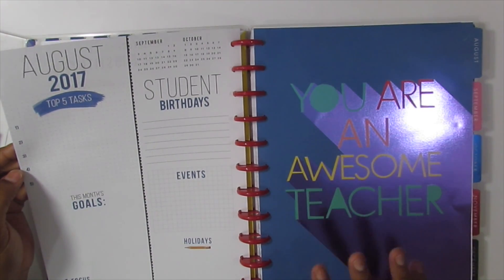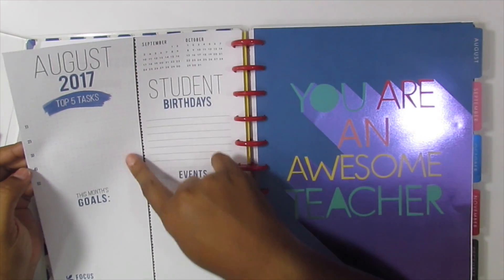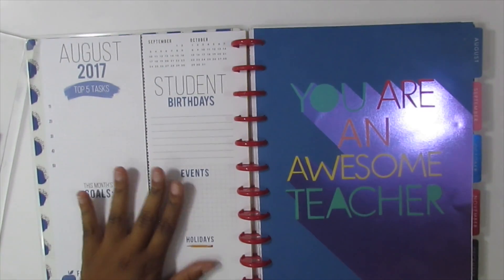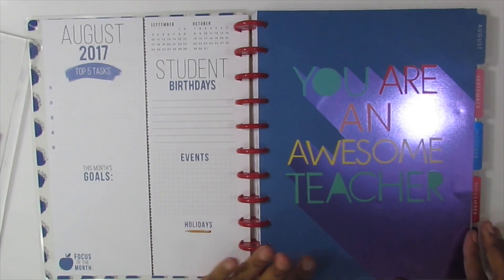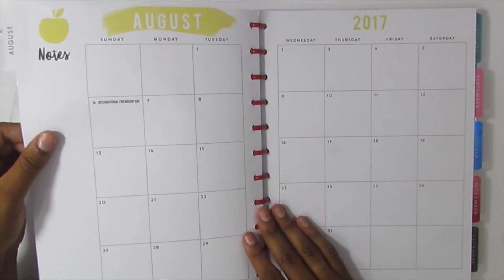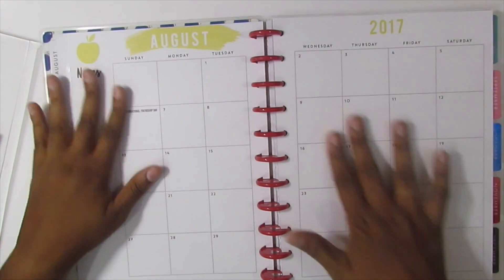It has the August monthly prep page with five tasks, goals for the month, student birthdays, events, holidays, and focus for the month down at the bottom. I don't normally decorate this page but I will probably try to figure out something to put there. And it says 'you are an awesome teacher, it's August' — very motivating. August has yellow, and I love yellow.